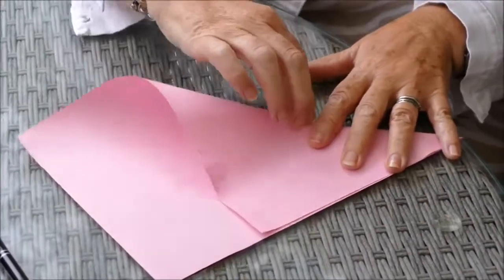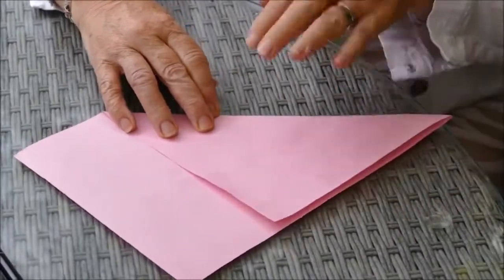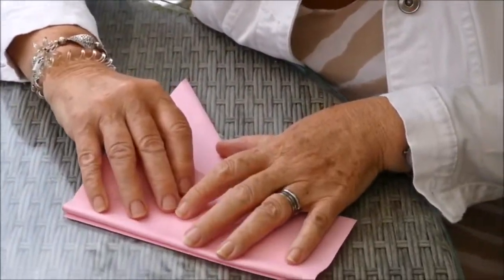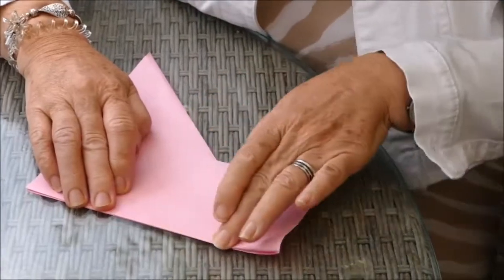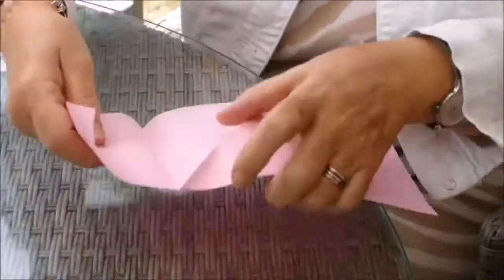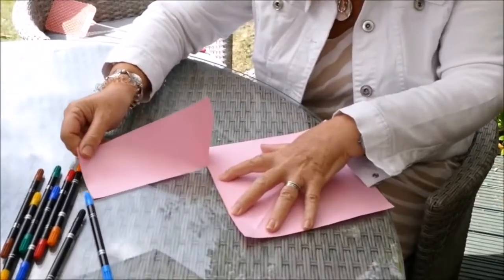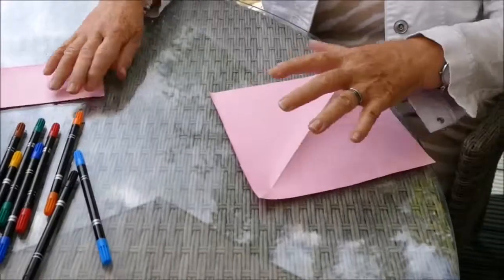This is all about making good creases. What we need to do now is just get rid of this section here. Turn it over and fold this piece along the edge like that. Now if you've got an adult around, all you need to do is get them to cut this section off, but if you haven't, you can very carefully just rip it. That's why it's important that you crease it really well. There you go, you've got a square.